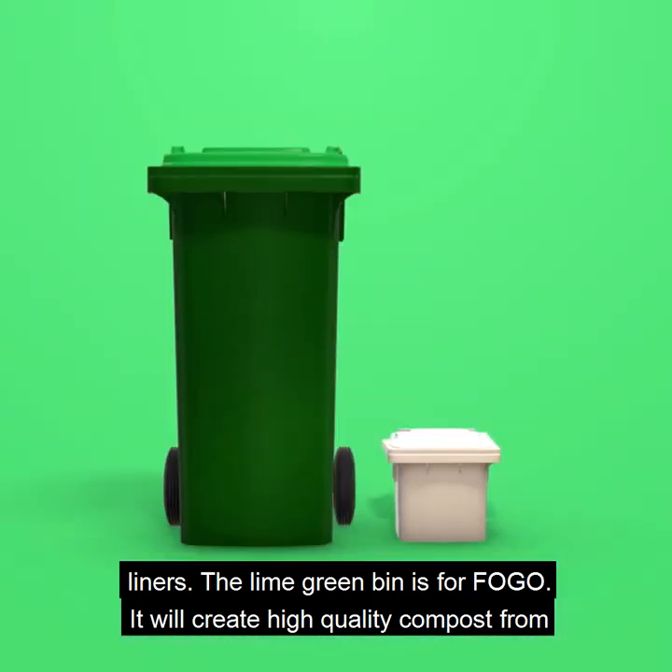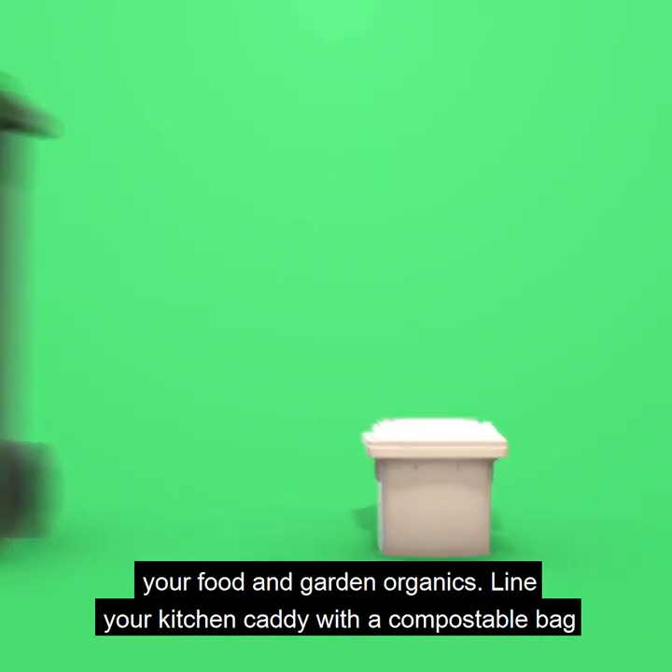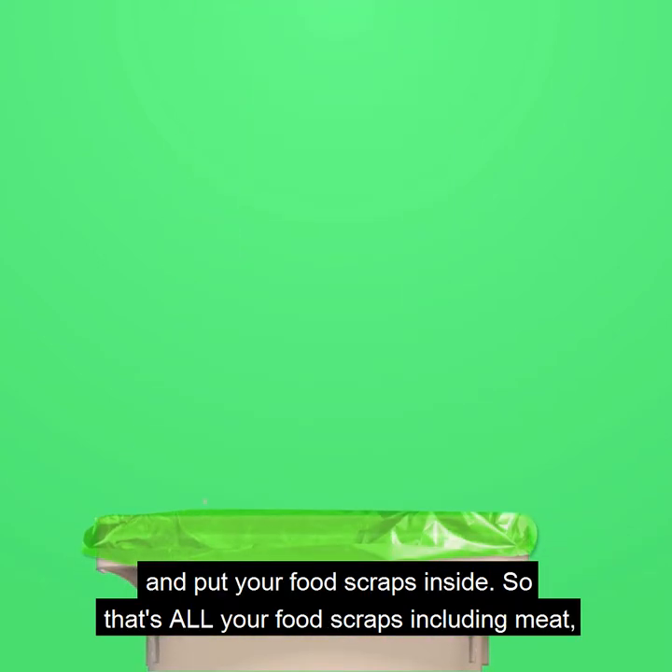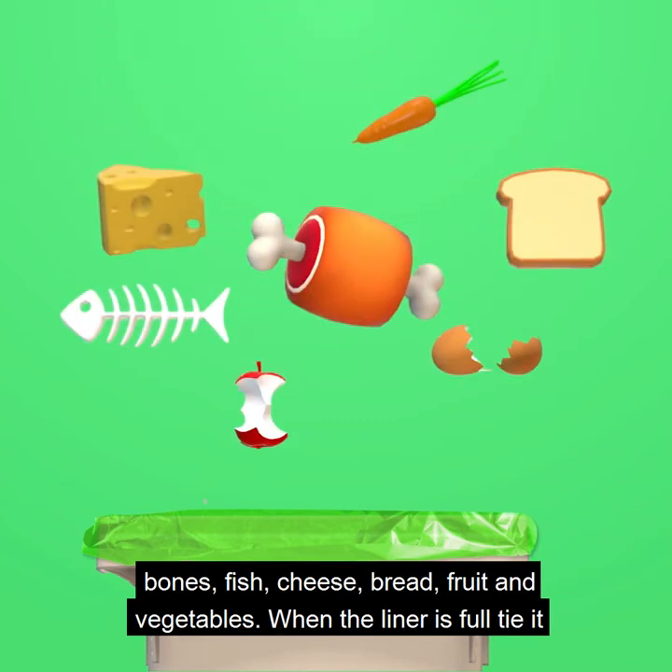The lime green bin is for FOGO. It will create high quality compost from your food and garden organics. Line your kitchen caddy with a compostable bag and put your food scraps inside — that's all your food scraps including meat, bones and fish.